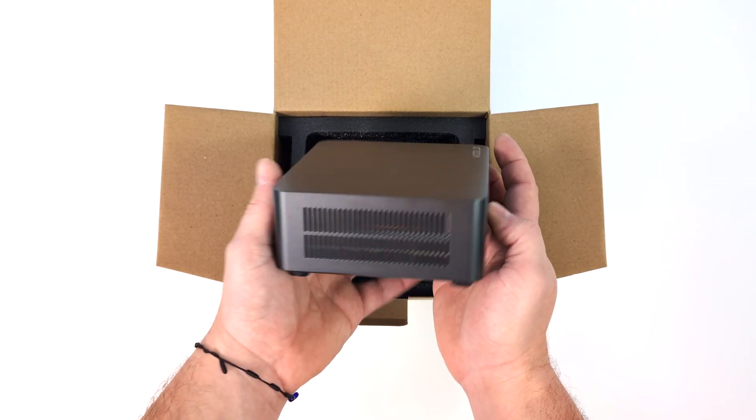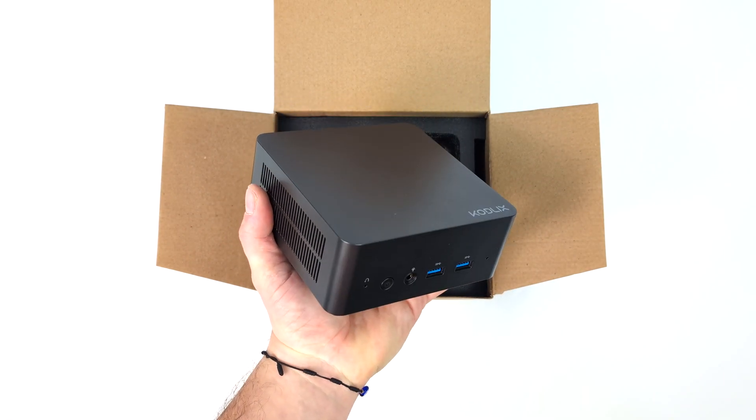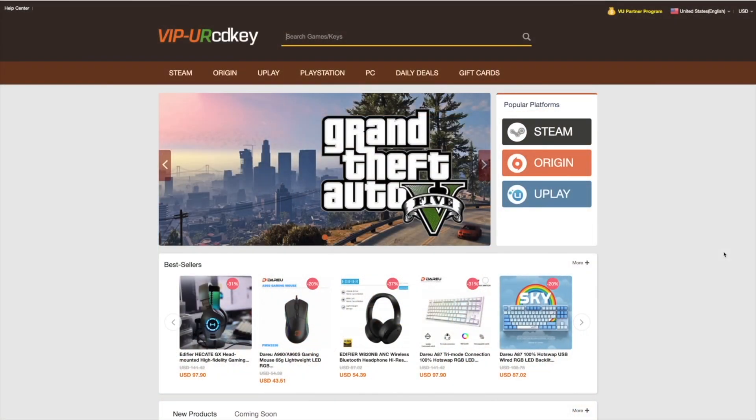Just taking a look at the rear, we've got a pretty massive cooler here for that CPU they opted to use. In this video we've got a lot to cover, but before we jump into it I do want to mention that this video is brought to you by URCD Keys.